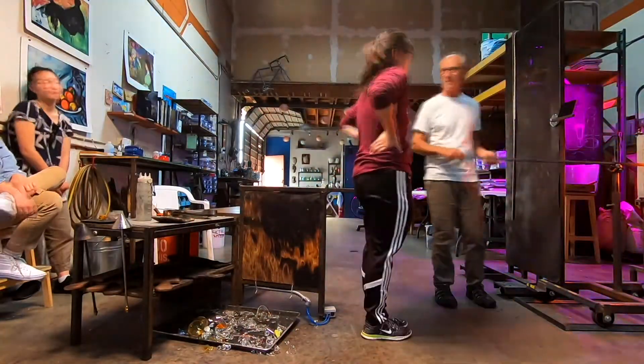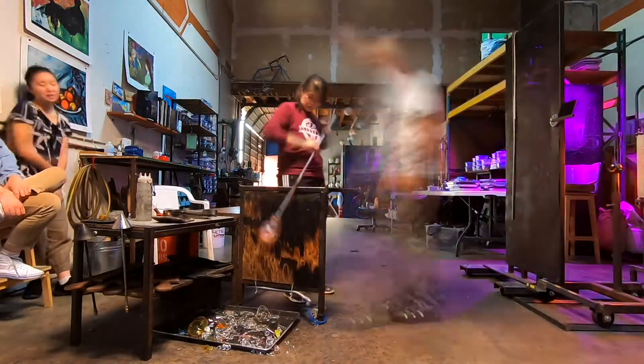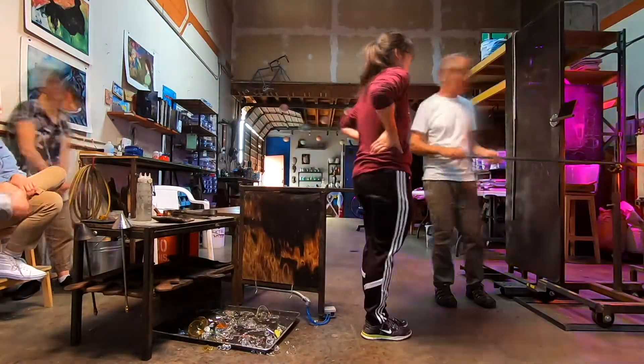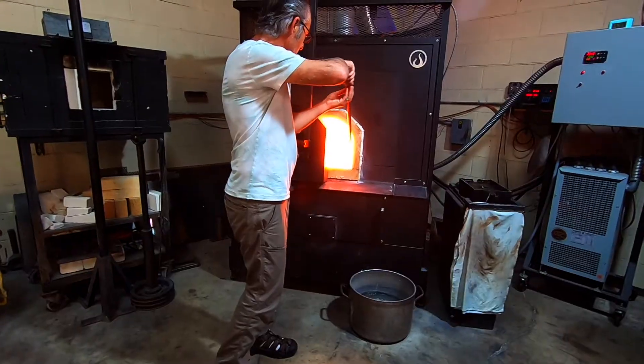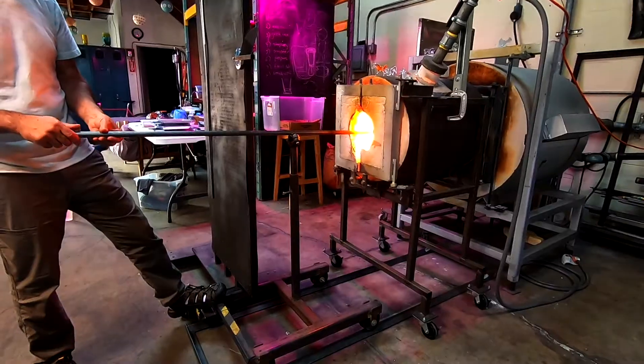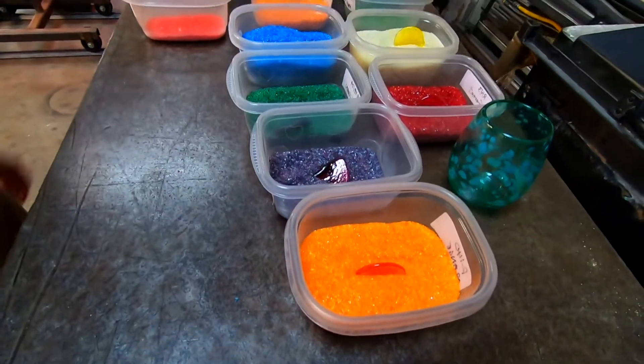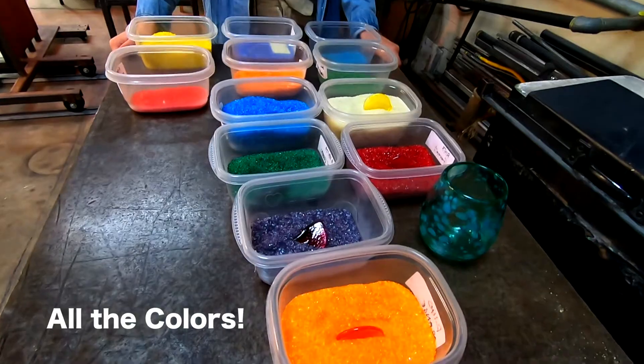Today we're going to be making a cup. It was all of our first times doing glass blowing and we decided to take a class. This is the instructor giving us a rundown on how everything works. Here are all the tools we'll be using and all the colors we got to choose from.